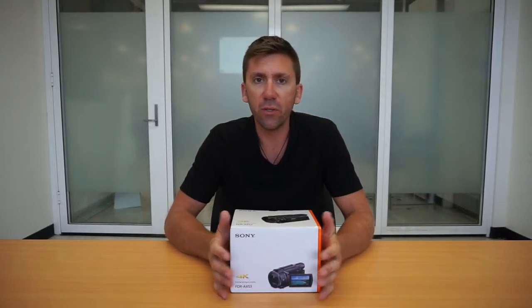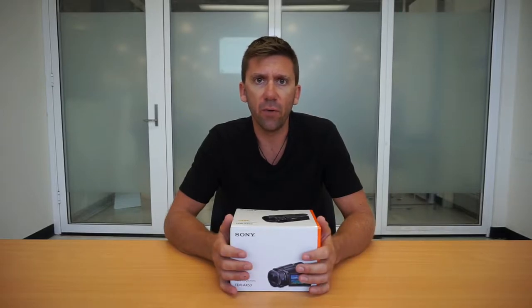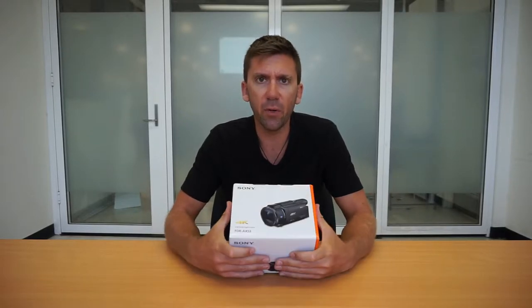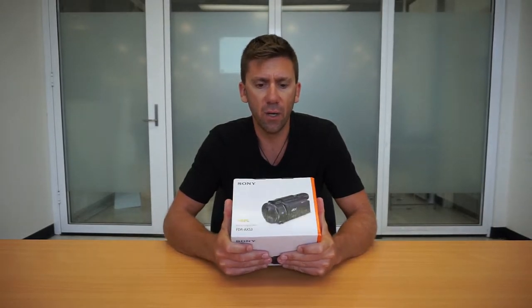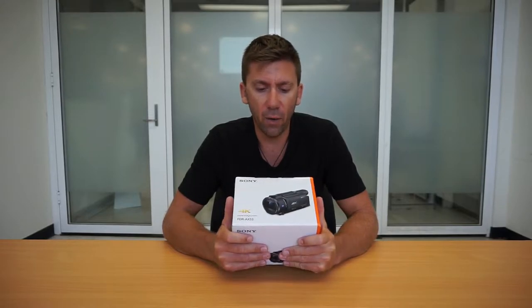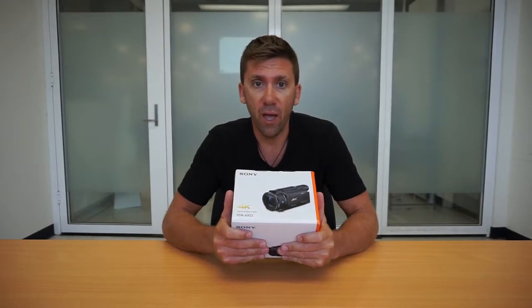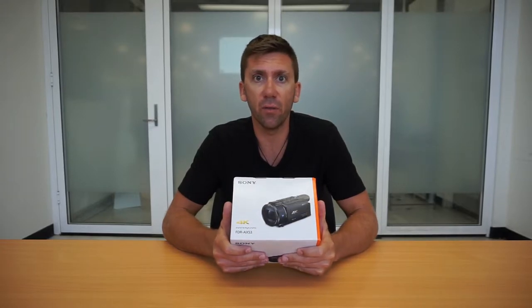We were using the Feiyu Tech MG Light gimbal with the Sony a6000 mirrorless camera for our video, but we've decided to step it up a little bit — we also found the gimbal was very bulky and hard to use. This is going to be a real honest review of what we've found being amateur videographers, and the things we like about this camera and the features it has.